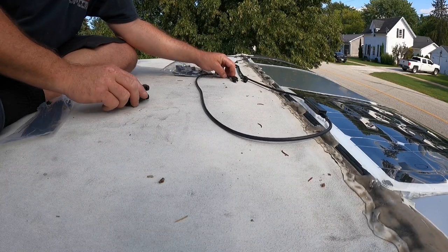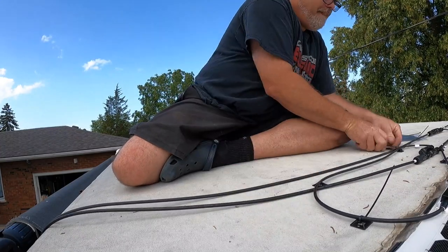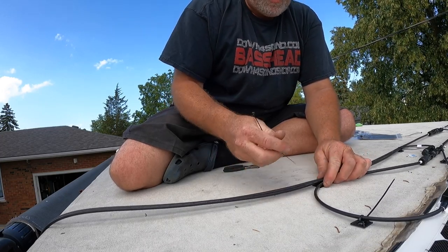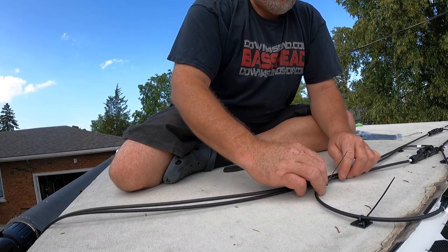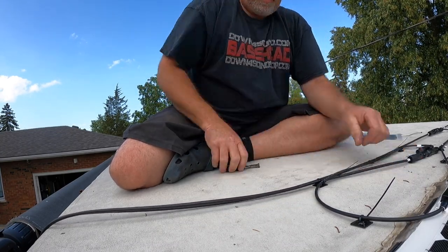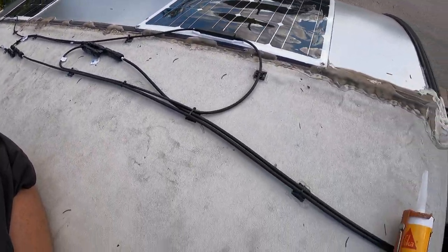All right, we're getting there. Looking at this right now, there's no easy way to make this look neat. So if you're doing solar panels, there's no easy way to make this look neat. Unless you drill a hole in your roof and put everything straight down, which I am not doing — no holes in the roof. It looks a lot better than it did before. So now we'll go down and we'll wire it down there and see what happens.